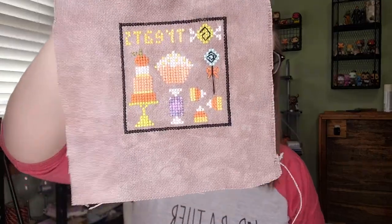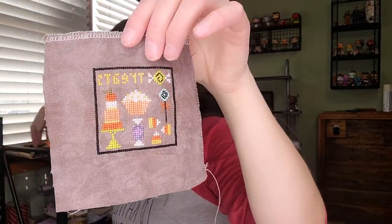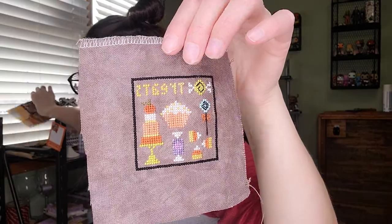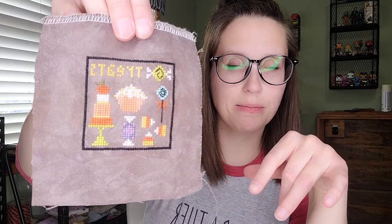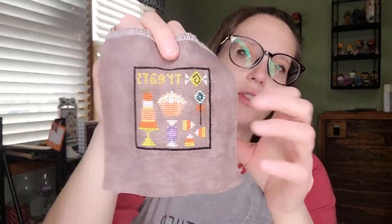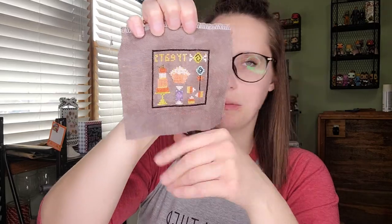I finished another Heart in Hand — Halloween Square Dance. So now I have three of them done from that book. I'm going to wait to FFO them all together. I stitched this on 28-count Lugana Barnwood — it's like a gray-purple that I use a lot for Halloween. I did not use the called-for colors; I just used my own.